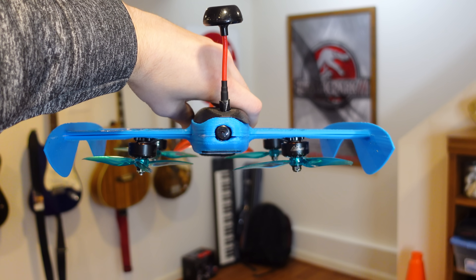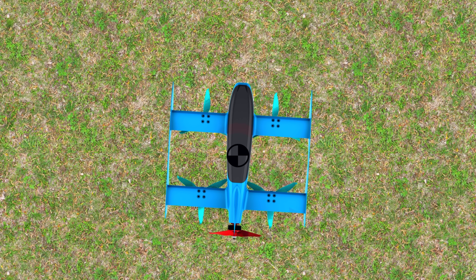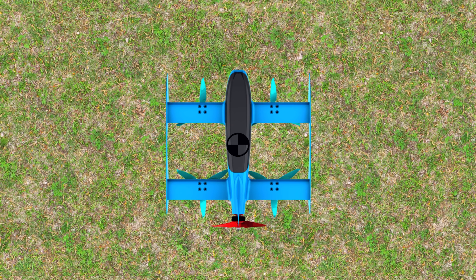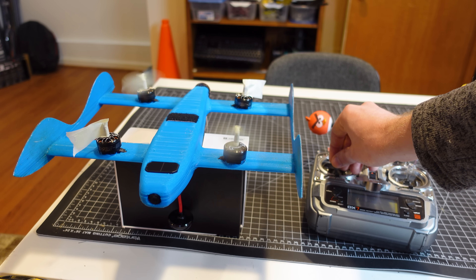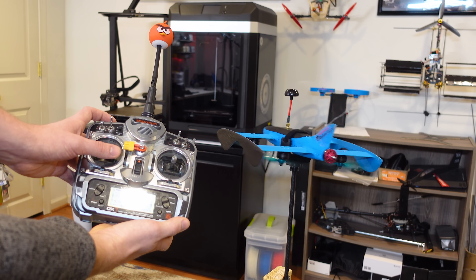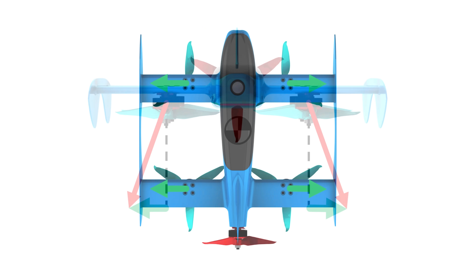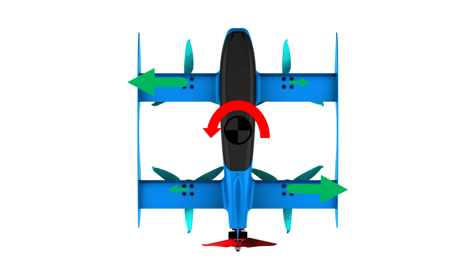One thing to note about this design is that the motors are mounted at a slight angle outwards. This gives more yaw control effectiveness, which we may need at higher speeds when aerodynamic forces will try to prevent us from turning. Yaw control is typically achieved by varying the diagonal motor speeds which spin in the same direction. The difference in torque between the two opposite rotating motors creates the yawing moment. But by angling the motors outwards, we get an additional yawing moment from the outward component of thrust, which is much more effective than relying on motor torque alone.